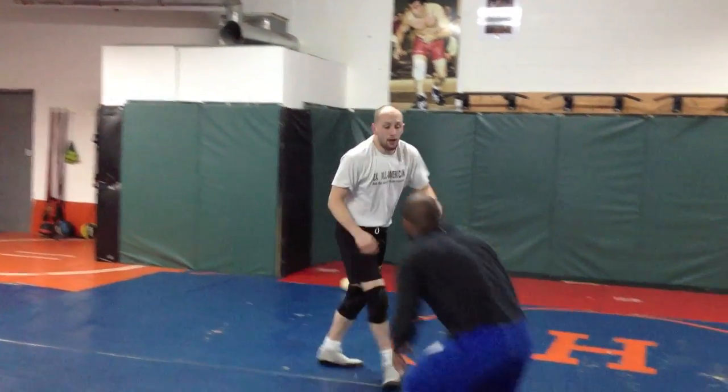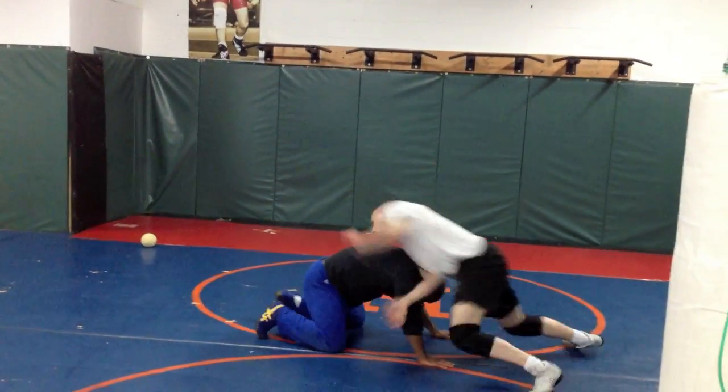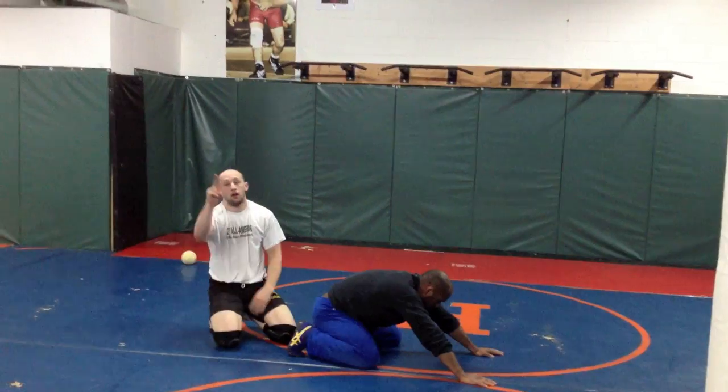So again, one last time. Here we are — I cheap snap, I move, I catch it, I snap. Block, re-block — one. And I score — two.